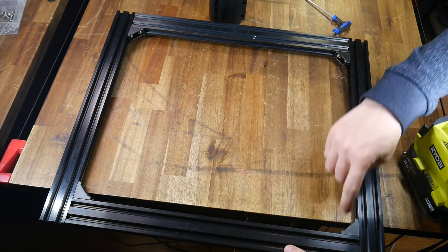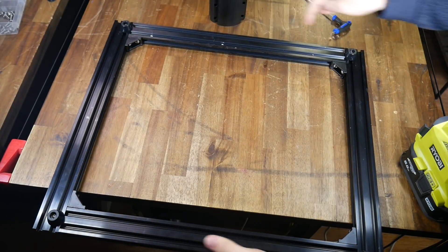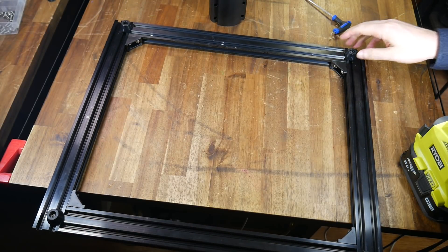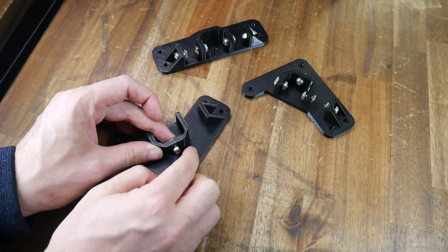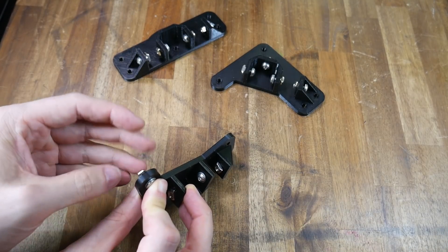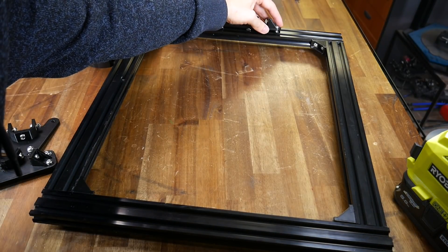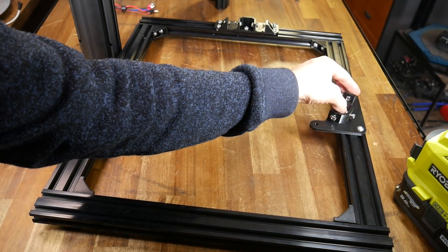We can start by assembling the lower frame using four of our corner brackets and the four equal-length extrusions, with the feet bolted underneath. Next come the adapter parts. M5 hardware is needed on the vertical holes as well as the horizontal holes, which go to our new frame. Once these are prepped, I'd recommend resting them in place, but only in their rough positions without tightening anything.